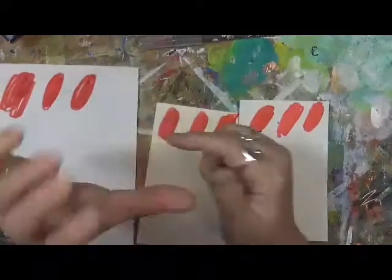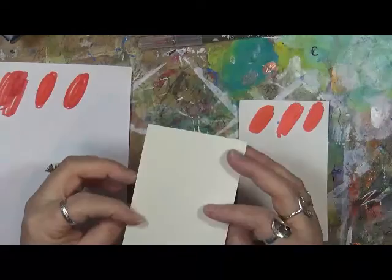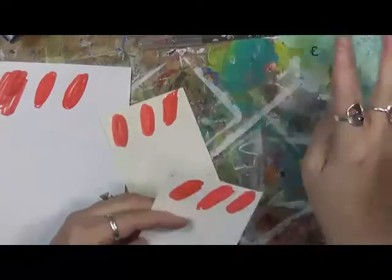Can you explain to me how I get a puncture hole in my thumb? I have no idea. I'm sitting here doing comparisons and I have this puncture hole. Anyways, this is the index card. It does not come through the index card, which is great — much better than like the Sharpies, which will soak right through, or the alcohol ink markers, which will soak right through.